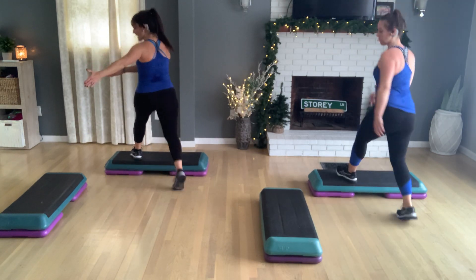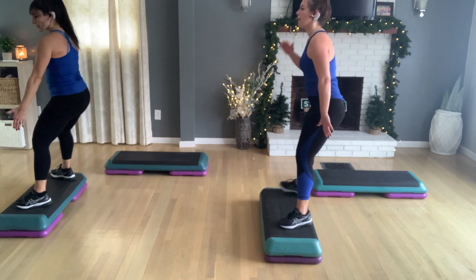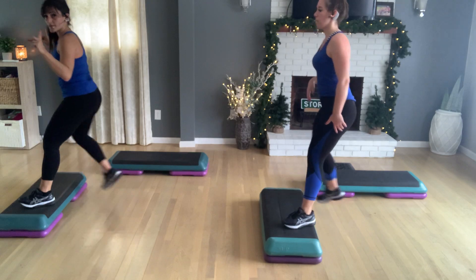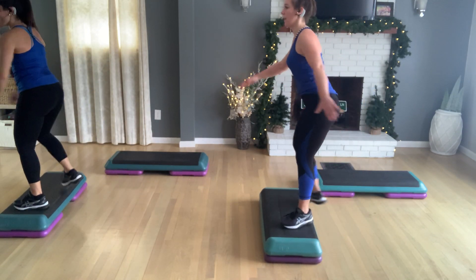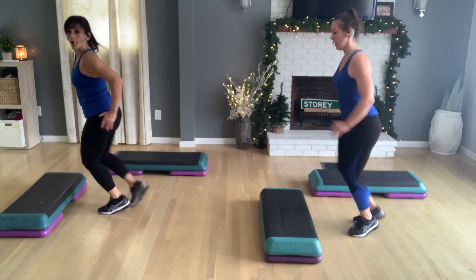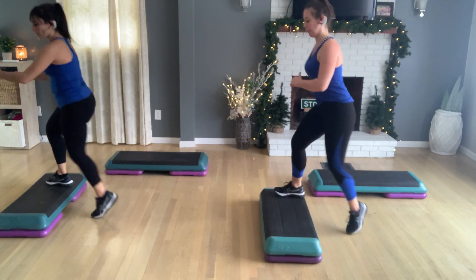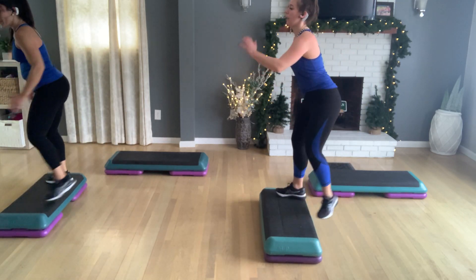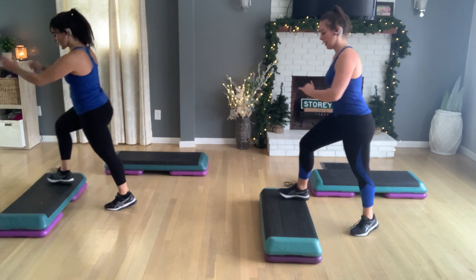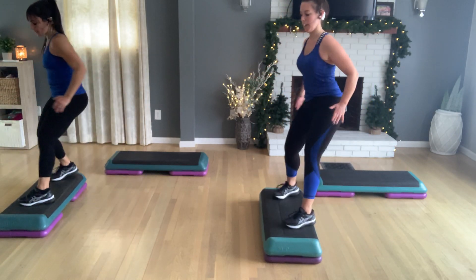Let's do a couple more in case you missed that transition. So in two more, we're going to do your single skate. Right foot. The single skate. Up. Step right. Left. And then you come off. Right then left. So in a couple more, we're going to do a double skate. Here it comes. Next set here. V. Double skate. Come off on the left foot.